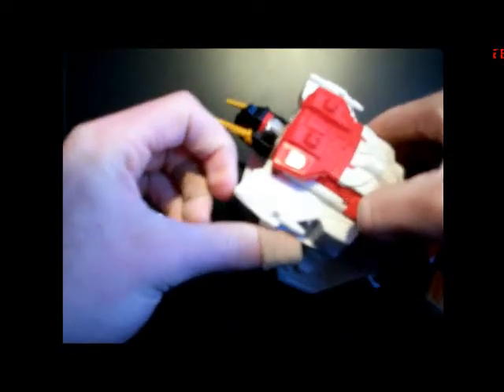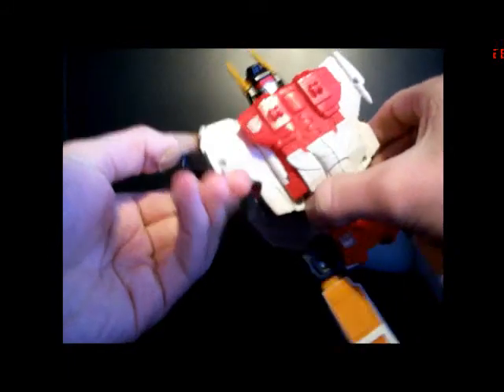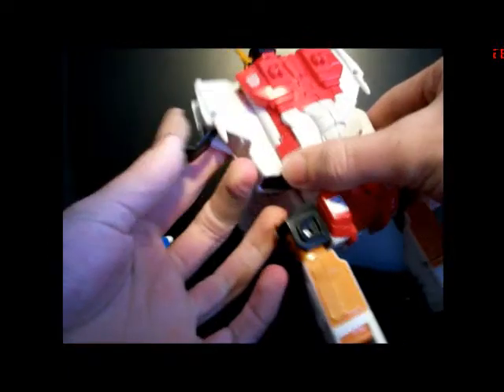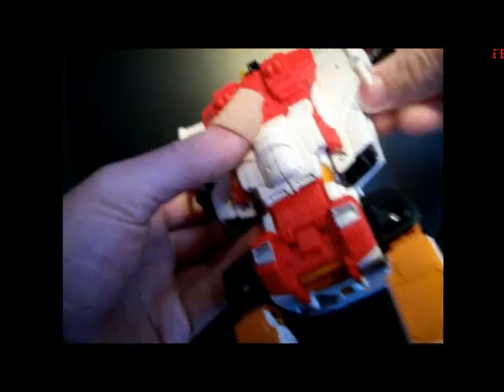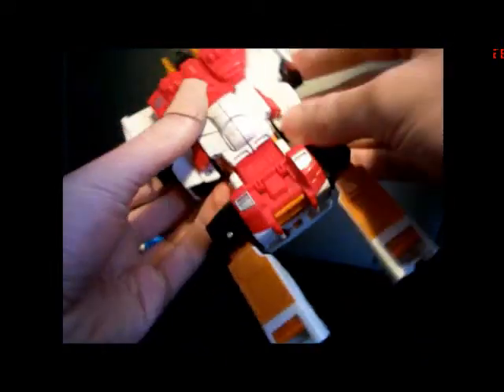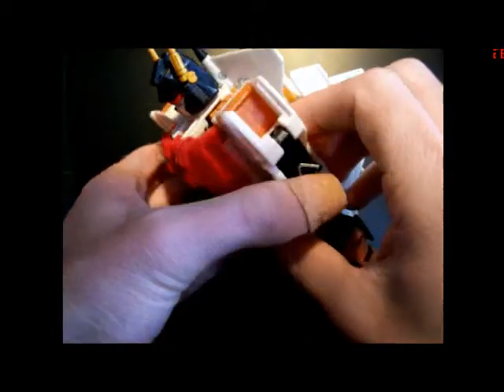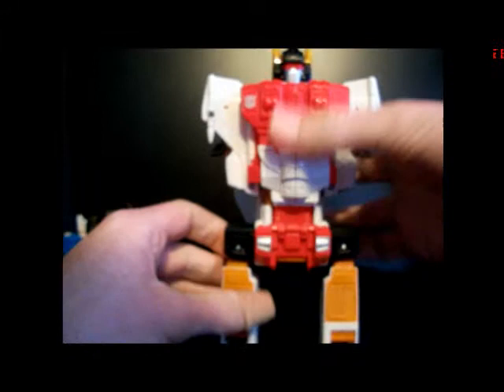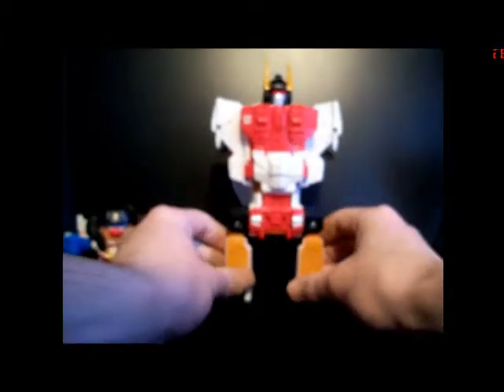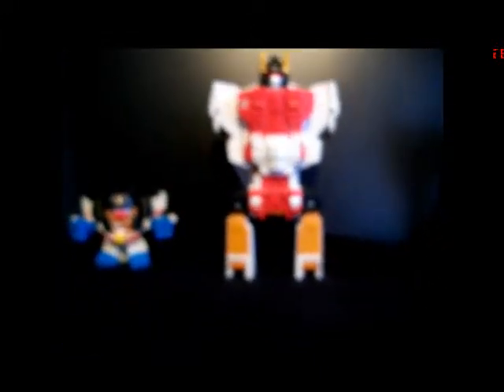Then take what will be his kneecaps in robot mode and run them all the way down like so — kind of his armpits. And there you've got the combiner parts revealed, and there you have Superion's torso.